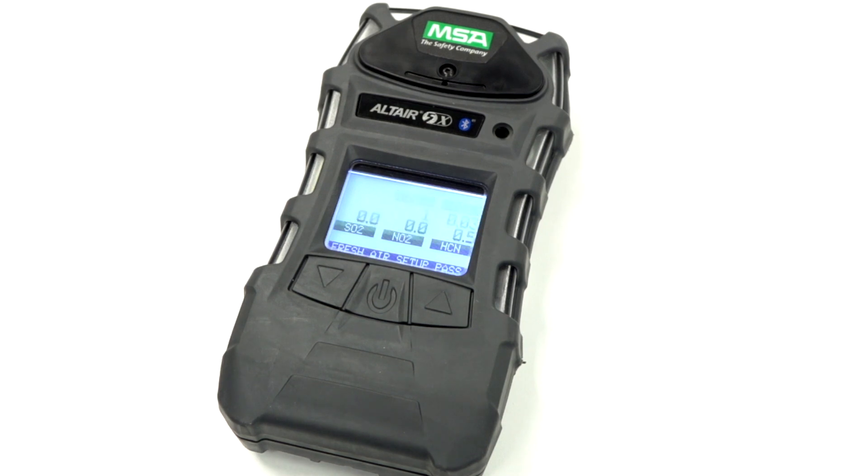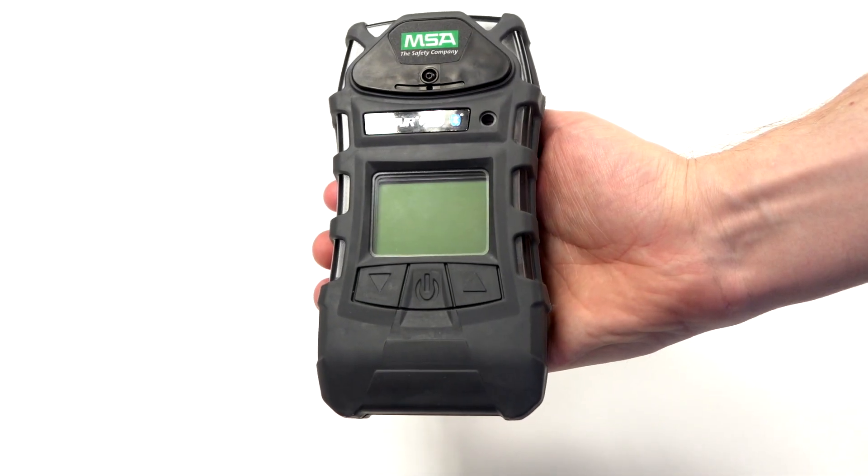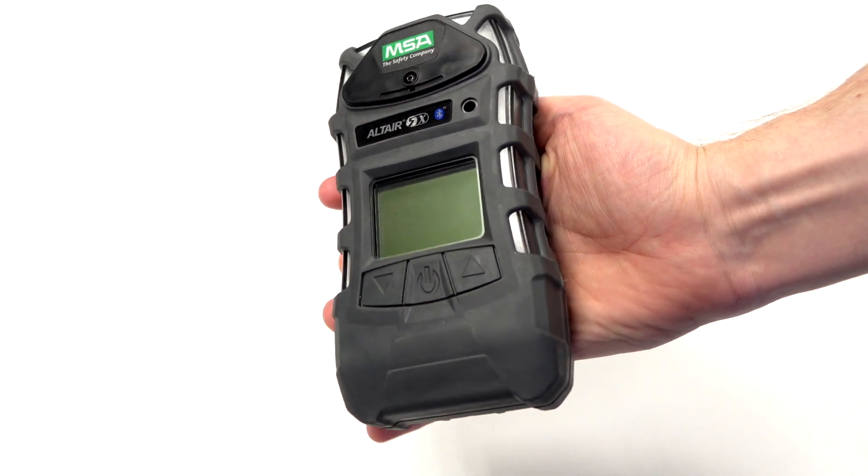Note the rugged, armoured housing that the Altair 5X has. This has been tested to pass a 10 feet drop test.